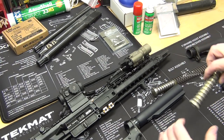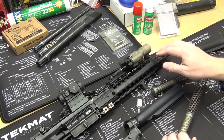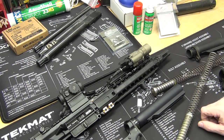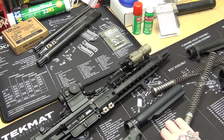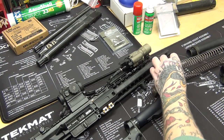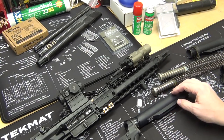It still gives you that hammer force forward, so it's a very simple upgrade that allegedly alleviates a lot of issues with cycling and things of that nature. On my 10.3 inch, sometimes when I'm running suppressed she runs a little hot, so hopefully this will help mitigate some of the recoil.